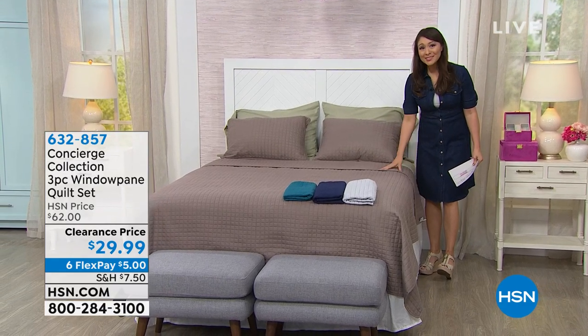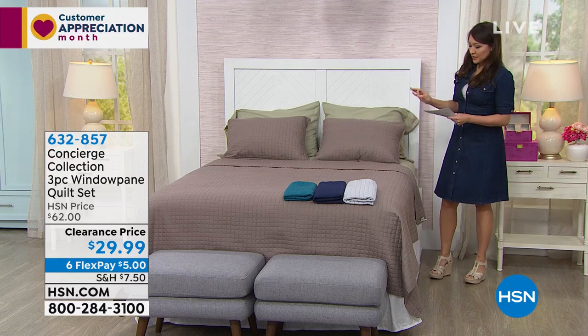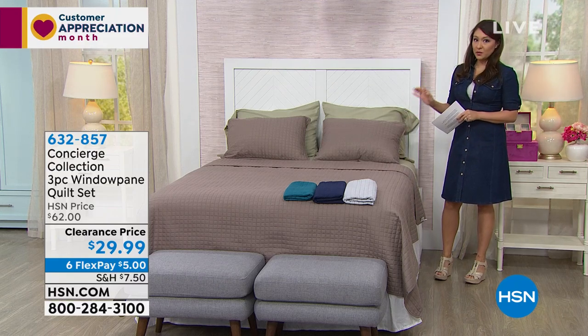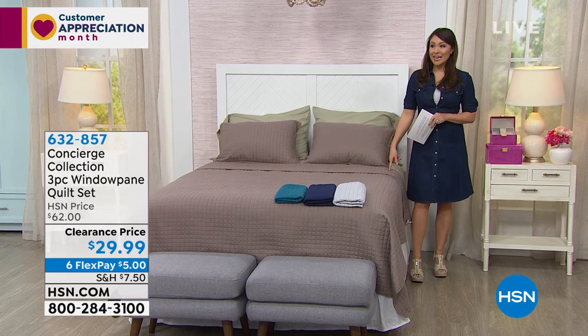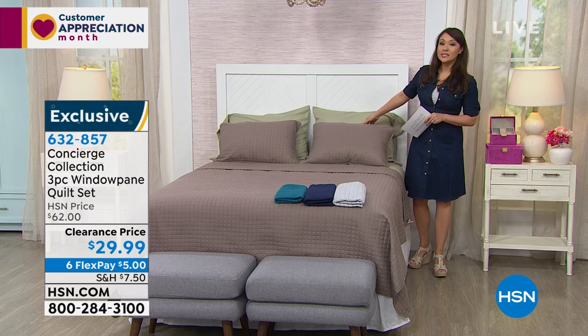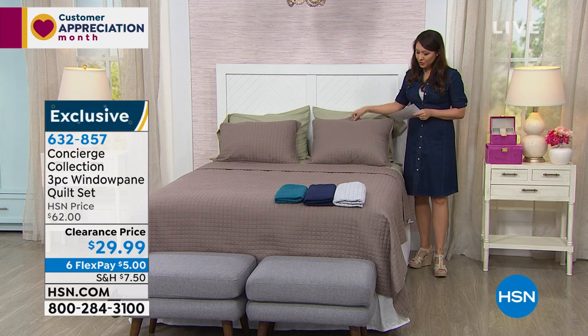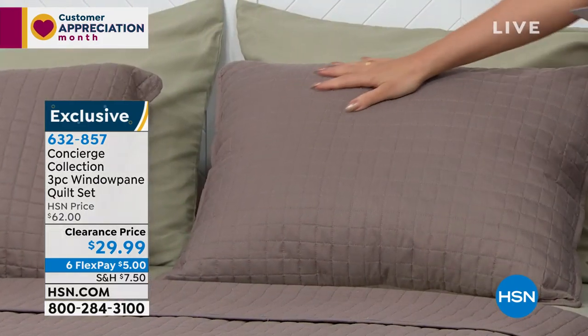We're spending a little bit of extra time in our beds, so this is another way to do this. This is the three-piece set windowpane quilt set from Concierge Collection. This set today is on huge clearance — take a look at this and imagine it in your own home. This is the lowest price we're able to do this three-piece set, and it is more than half off.